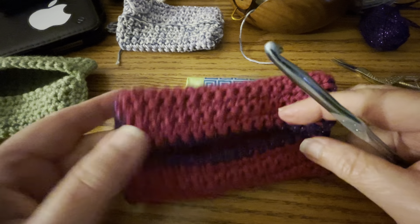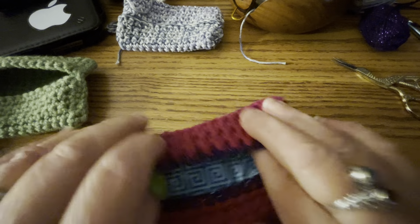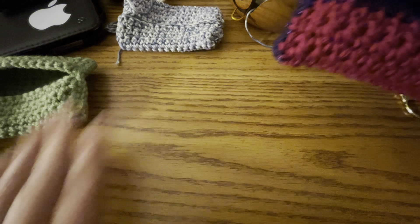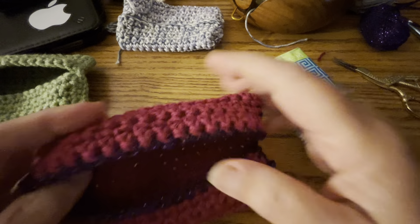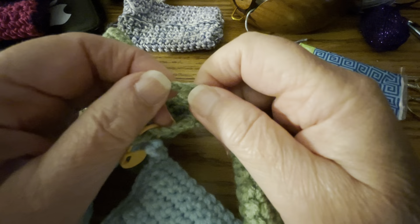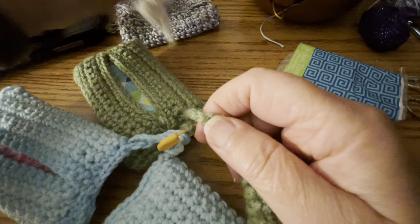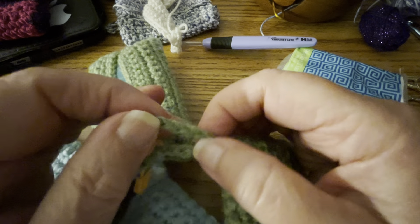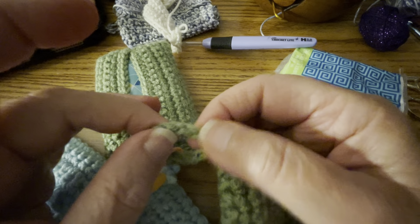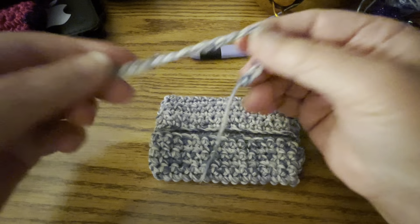I wanted to show you something else that I do. You can leave it like this and give it away just like that, but you can also make this little loop. Someone can hook it onto their keys or onto a lot of different things. What it is — I do a slip knot and then crochet 20 chains. Where my slip knot is, I kept that long, then I turn this inside out — or the wrong side out — and you pick a corner.